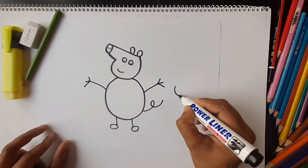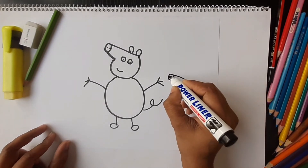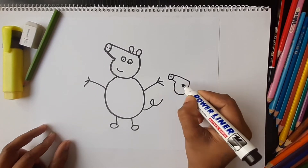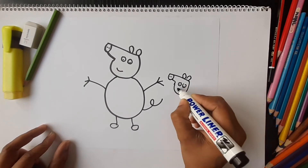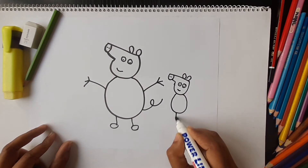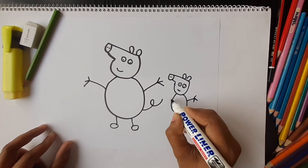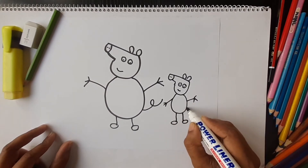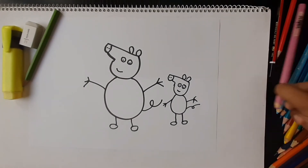Mama Peppa Pig is ready and now I'm making a small one. It's ready — now we are going to color it.